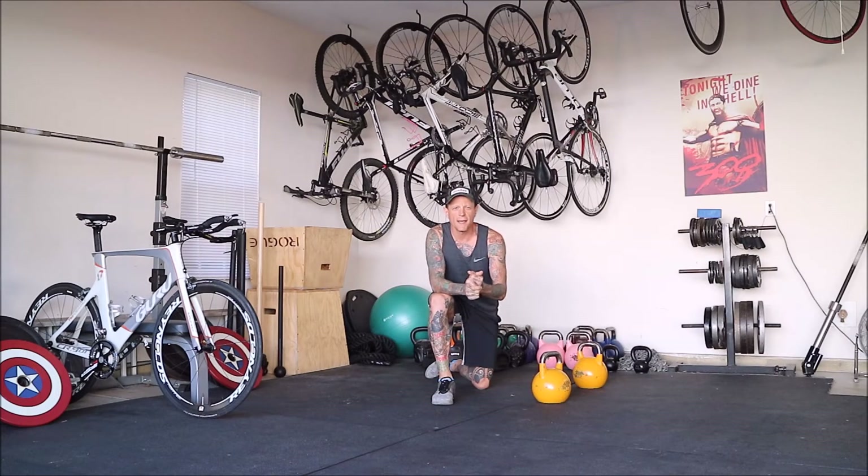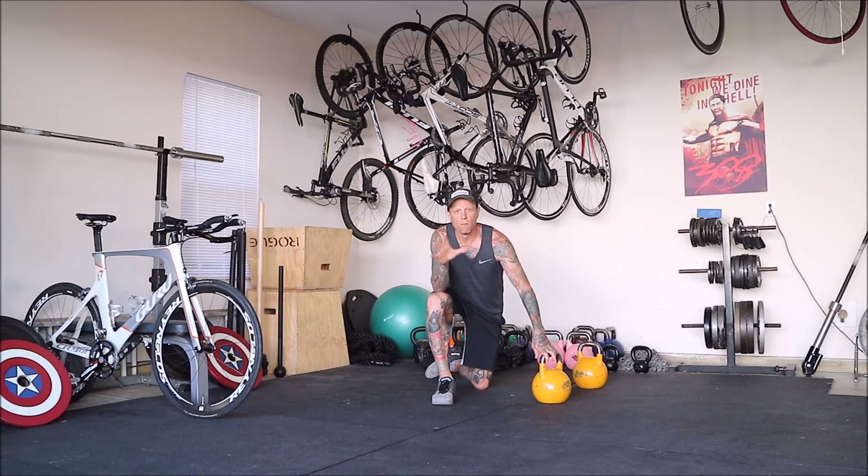What's up everybody? It's Wes here at No Limits Hammer Harder, the Thunderdome — my garage. So check this out. I made a post a little while ago about five must-do kettlebell exercises for cyclists. Triathletes, this does mean you too — you're predominantly a cyclist whether you like it or not. Let's get going.